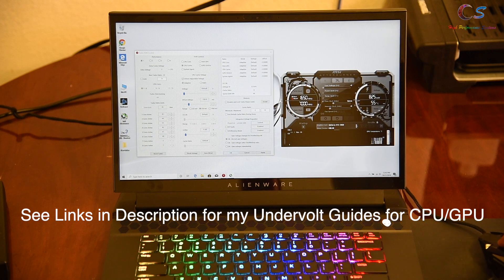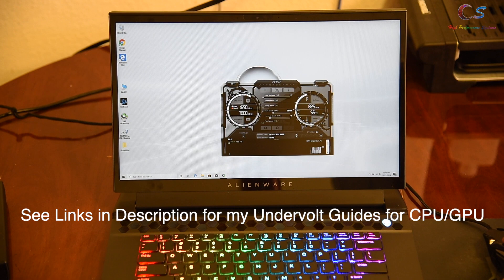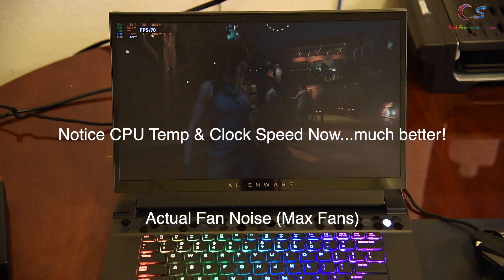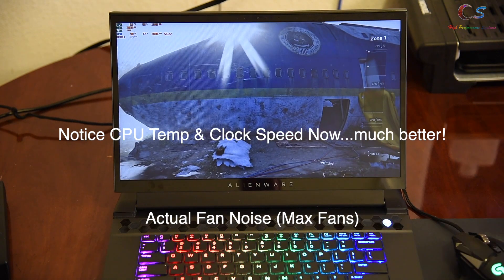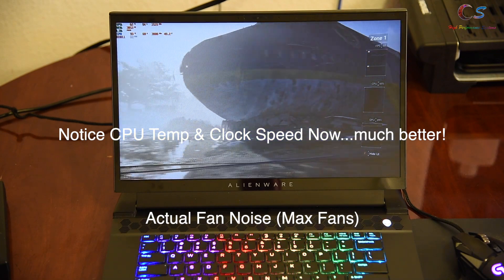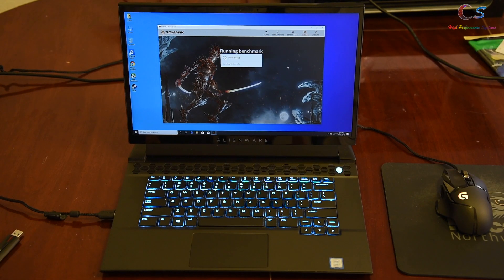We're going to go ahead and undervolt both the CPU and GPU — check the link in the description for guides on how to do this. After undervolting, we only gained one fps, but the temperatures were much better and the clock speeds were stable. I definitely recommend doing that.